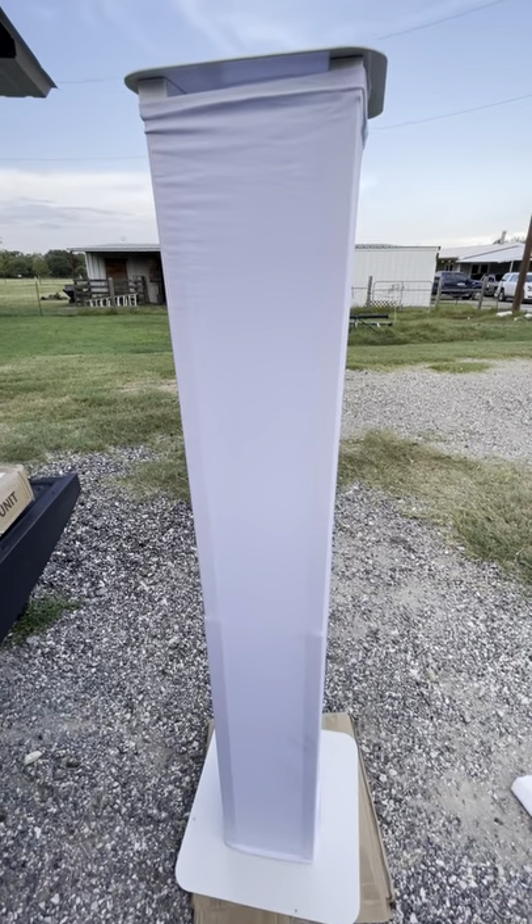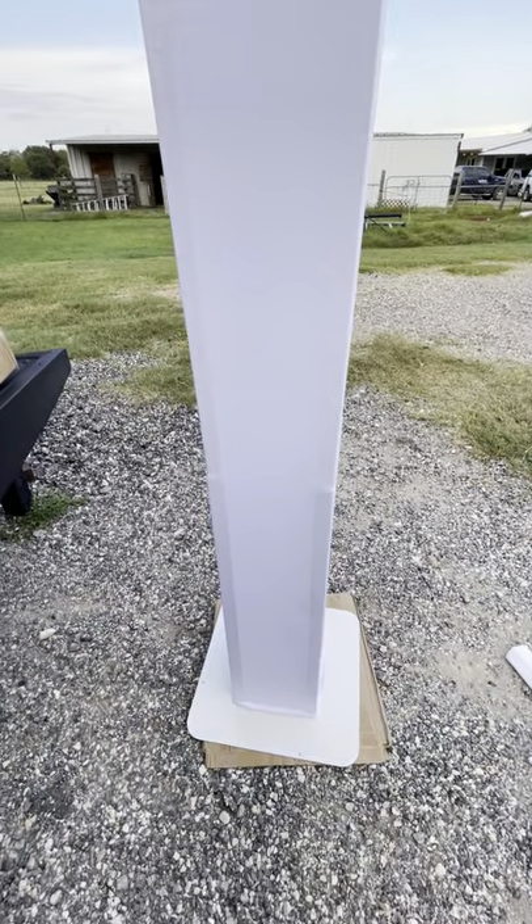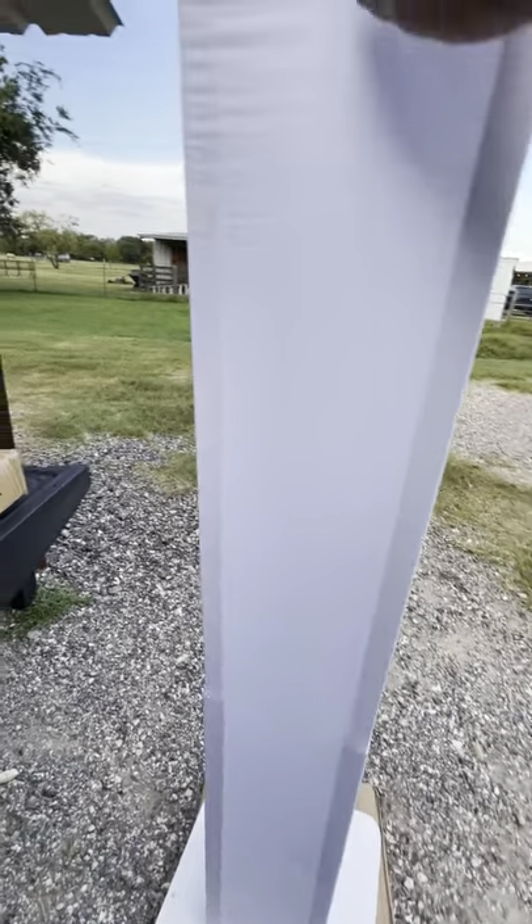There's a scrim totem, light totem — whatever — that's fully extended. It's pretty cool.